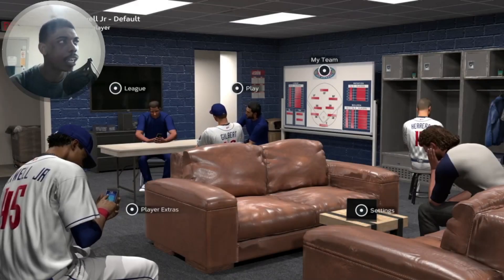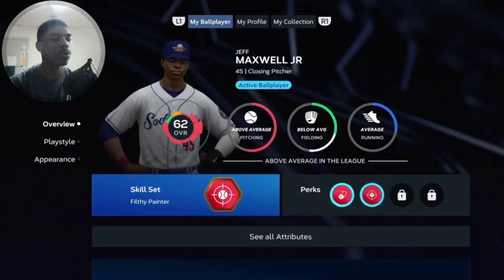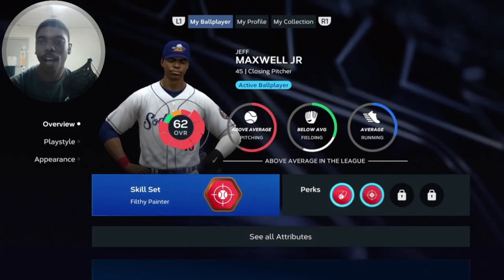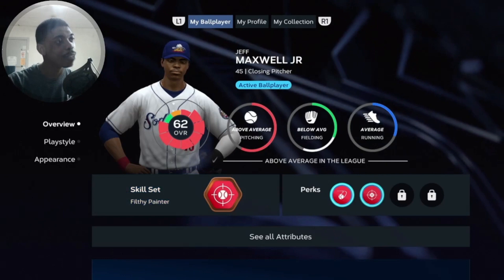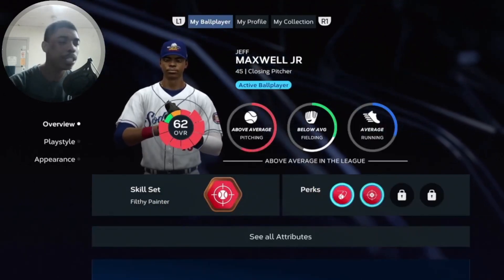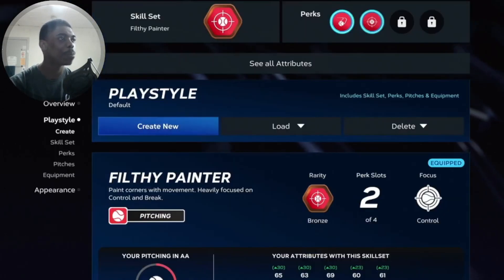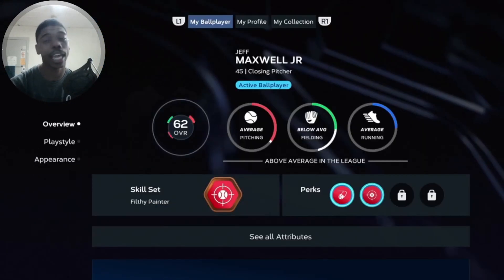What's bumping? It's your boy Duncan and we are here with another MLB Closing Pitcher Series. Before we start off with our Springfield series and then our all-star game, we have got to show you guys we got our face scanning the game somehow, someway — it finally worked. We are still at the 62 overall using that filthy painter archetype, two perks right here, above average pitching man in the league. They finally put some respect on our name — above average now.